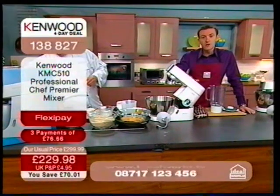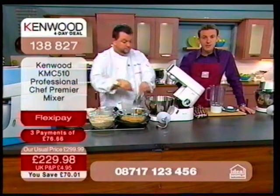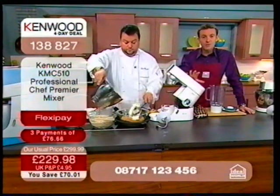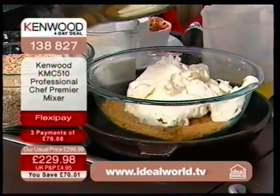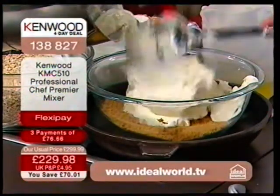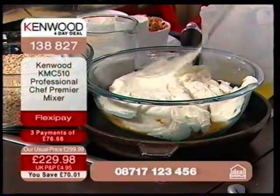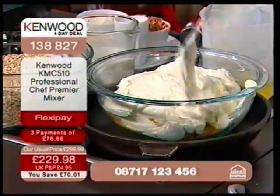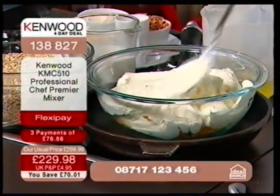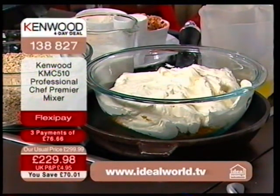We team up with the manufacturers and suppliers. If we guarantee to give Kenwood a massive amount of television exposure across quite a few hours of the day, they will give us a very, very low price, and we're allowed to pass that price on to you. Today, thanks to Kenwood, we've been allowed to take this down to £229.98.